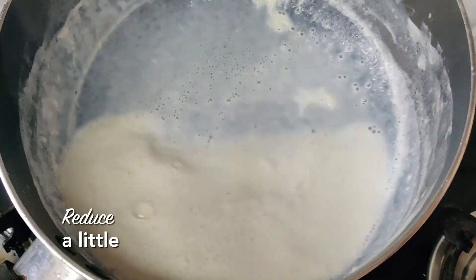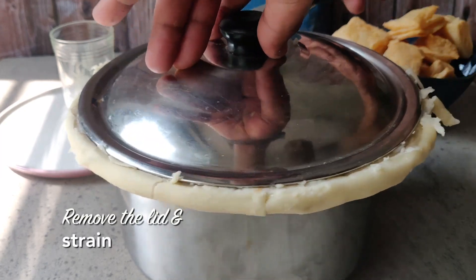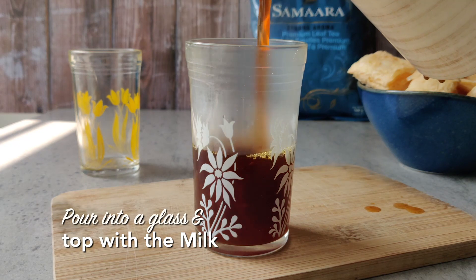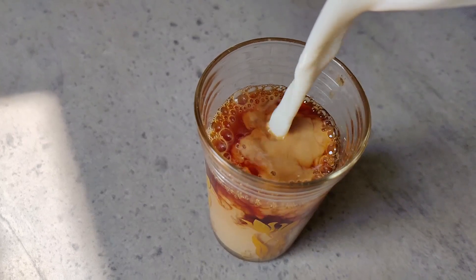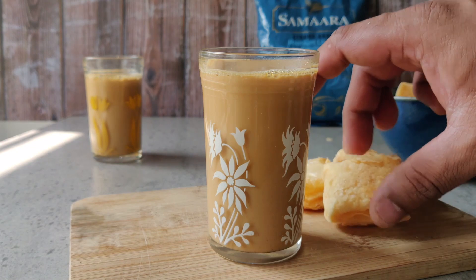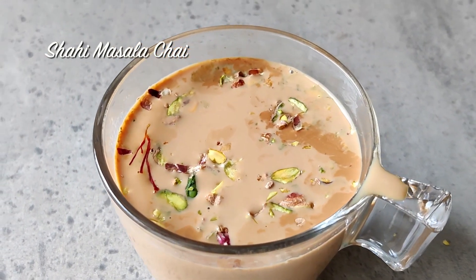While that's happening, boil the milk and let it reduce a little bit to become thick and creamy. Now for assembly — open the lid and you'll have this nice flavorful tea inside. Strain it and pour it into a glass, then add the boiled milk. That is the recipe for an easy irani chai — serve it with khari toast.